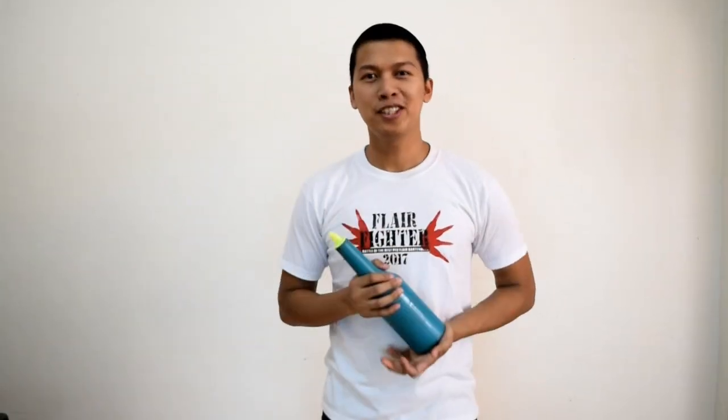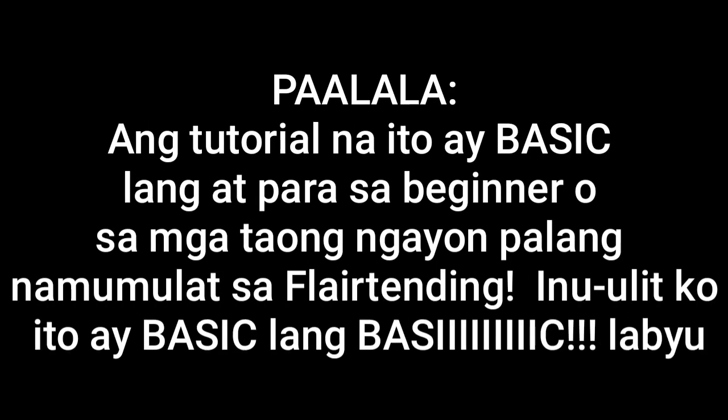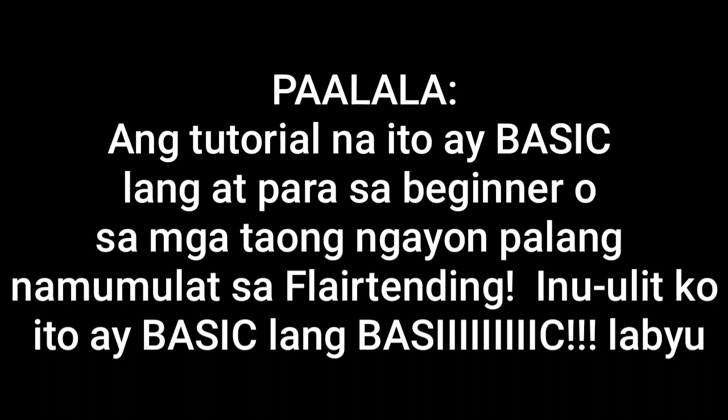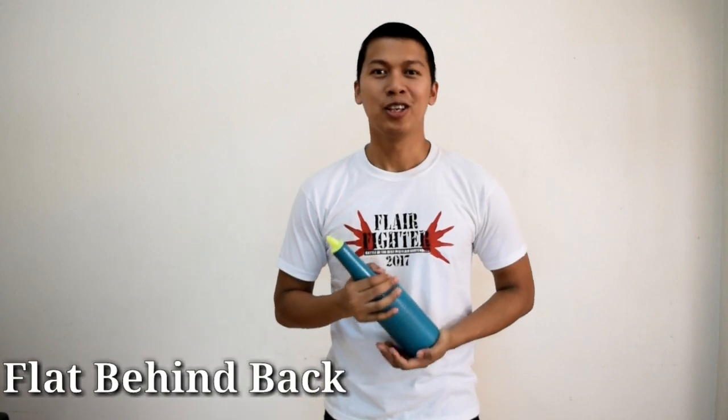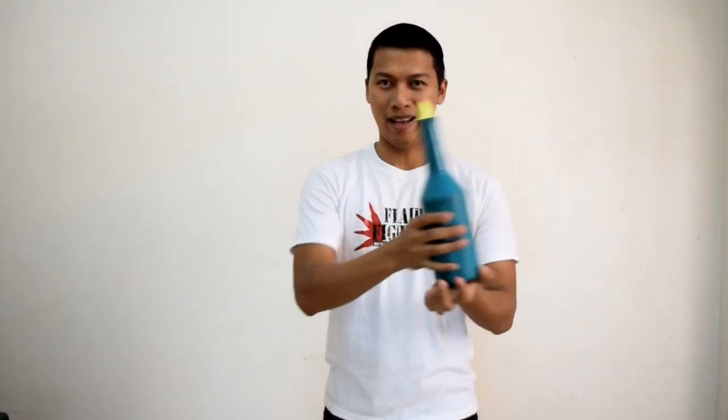So tara, simulan na natin. Ang first move na gagawin ko ngayon is flat behind back. Bakit tinawag na flat behind back? Kasi kung makikita nyo, hindi nag-spin yung bote pag hinagis ko sa likod. Parang ganito.